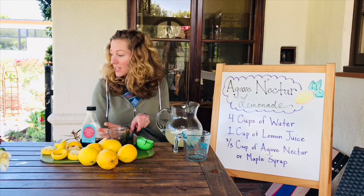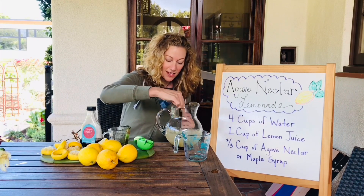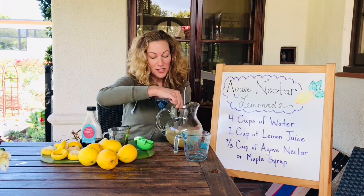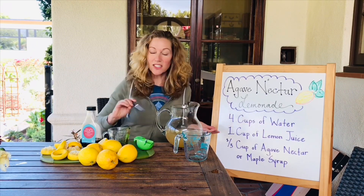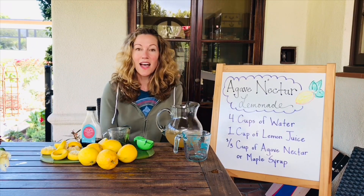This agave nectar looks dark because it's raw agave nectar — it's not usually this dark. I'll mix it with my knife since I forgot a spoon, and there you go. If you want to make more, double the ingredients; if you want to make less, cut the ingredients in half. Have a good day!